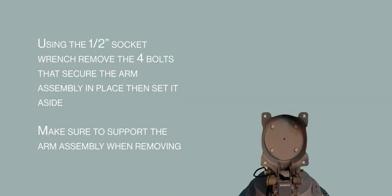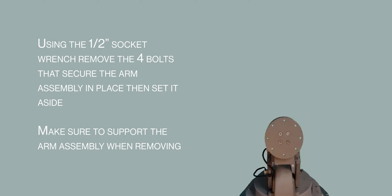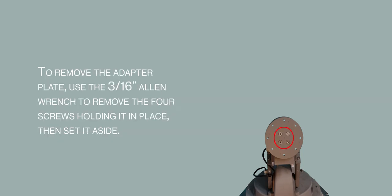With the reflector removed, use the 1/2 inch socket wrench to remove the 4 bolts that secure the arm assembly in place, then set the arm assembly aside. Be sure to support the arm assembly when removing the last bolt. Use the 3/16ths Allen wrench to remove the 4 screws holding the adapter plate in place, then set it aside.